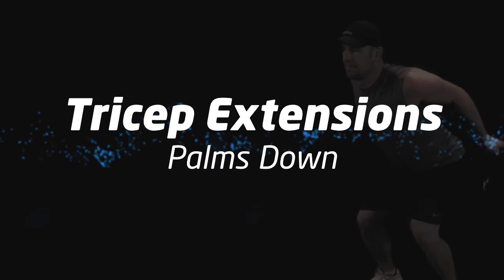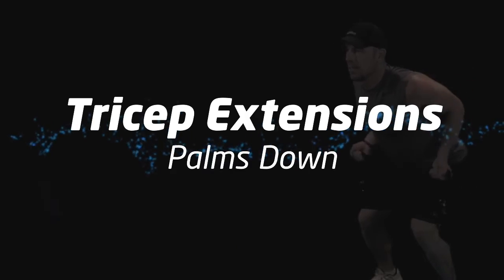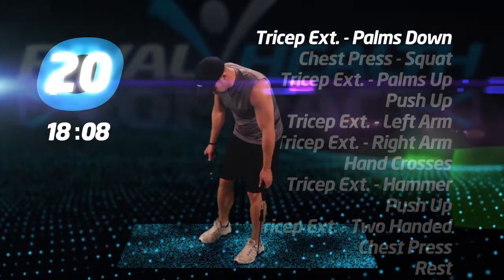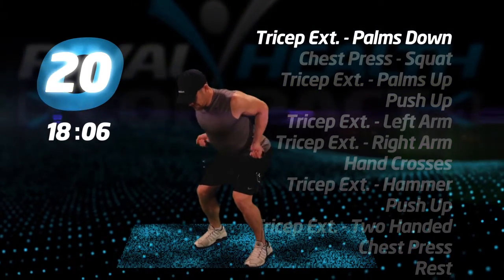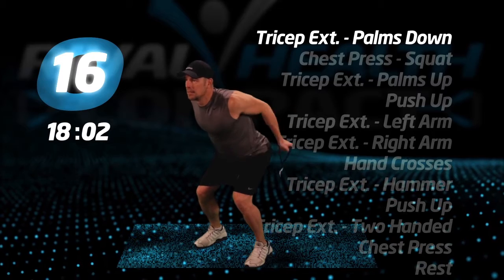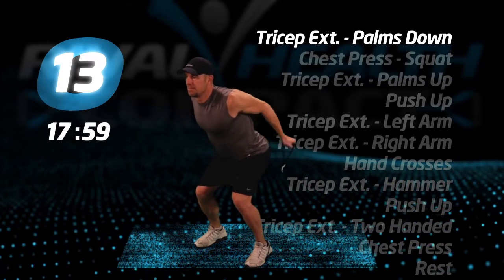Let's begin with tricep extensions, palms down. Step on the tube with both feet, knees and back slightly bent. Now extend your elbows up and back. When your arms are fully extended, your palms should be down towards the floor.